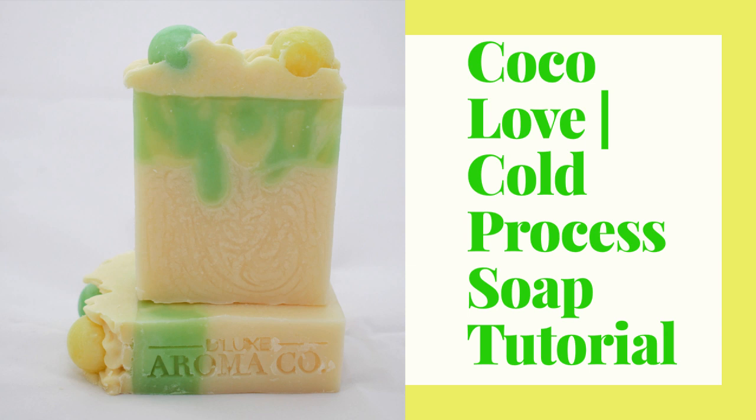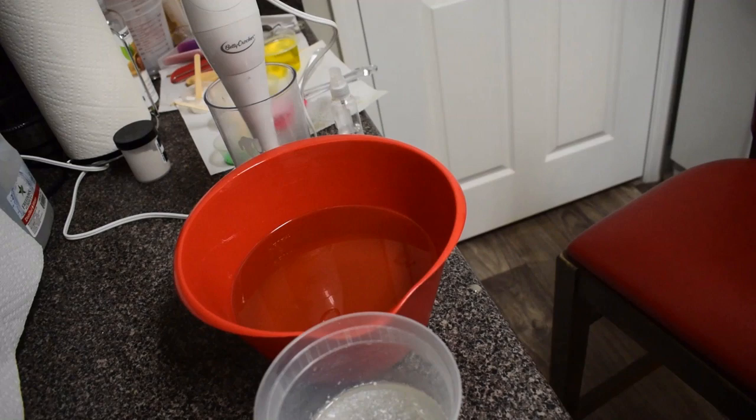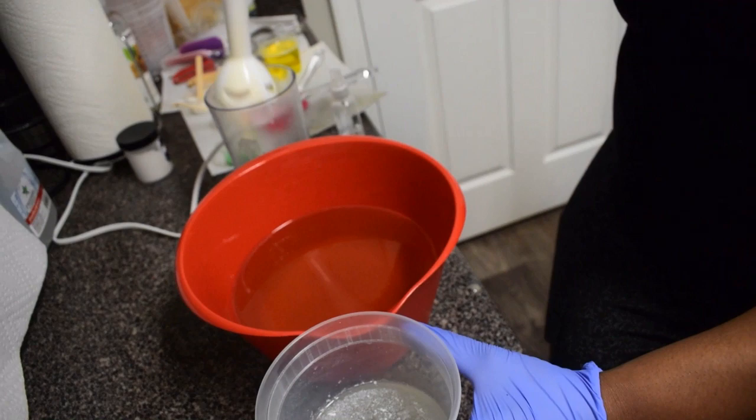Hello, welcome everybody to my channel! This is going to be our first video here and I'm super excited. If you'd like to learn how to make a quick little swirl soap using cold process, then continue watching.